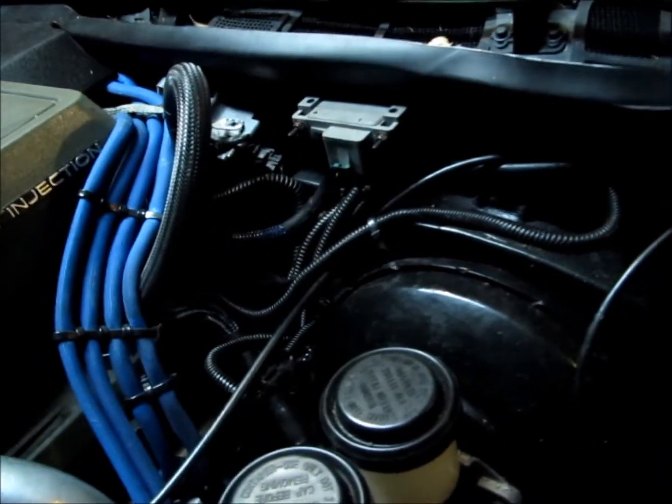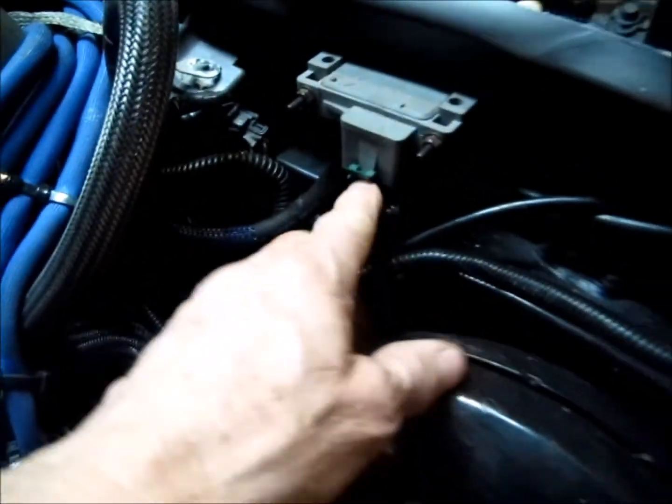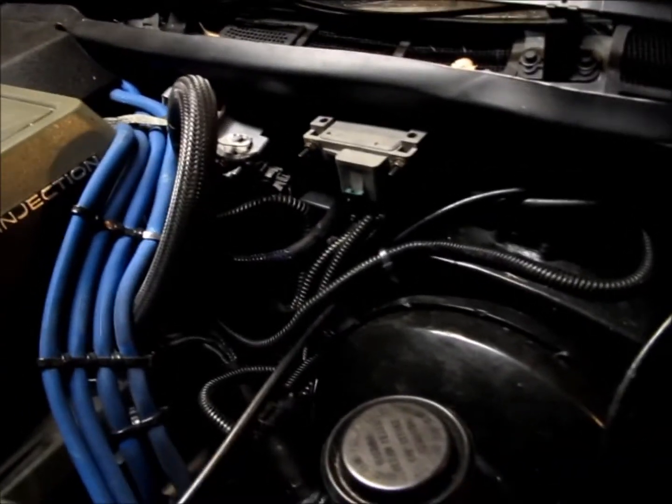Make sure all your grounds and connectors are in good shape. I replaced most of my connections with GM connectors — they're sealed connectors. I don't back-probe them because that allows moisture to get in and just causes more problems. Just giving you a heads up.